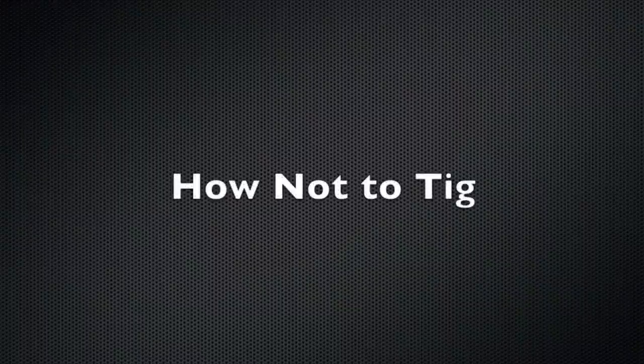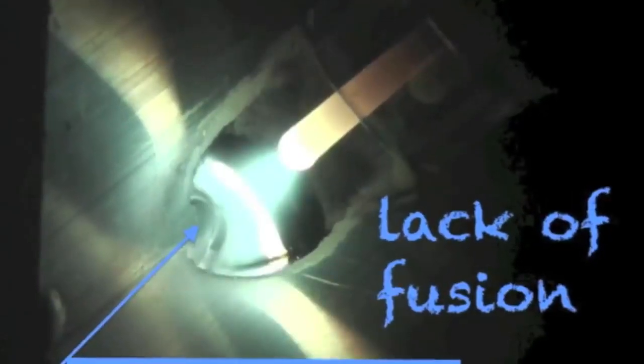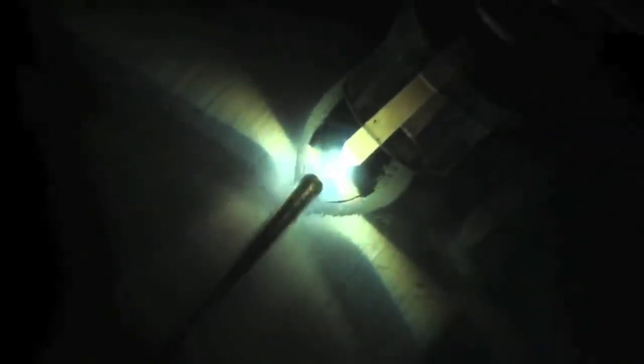I'll briefly talk about how not to TIG. The main thing that beginners seem to do wrong is too long an arc. That big arc plume caused by the long arc causes the rod to melt before it gets into the puddle. It causes too big a puddle — it's hard to neck it down once it gets this big. There's porosity showing its ugly head. It's not getting into the root of the joint. We've got lack of fusion. We just tighten the arc up and look how much better things are going.